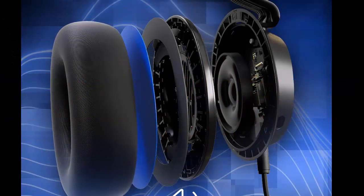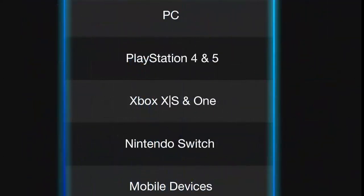Skullcandy SL-Wire Multi-Platform Over-Ear Wired Gaming Headset. Works with Xbox, PlayStation, and PC — Blue.